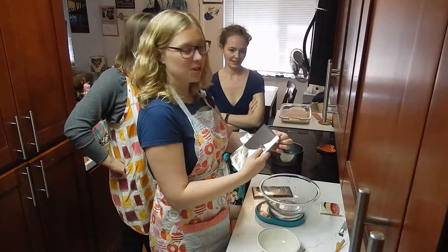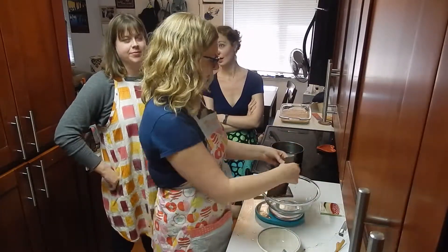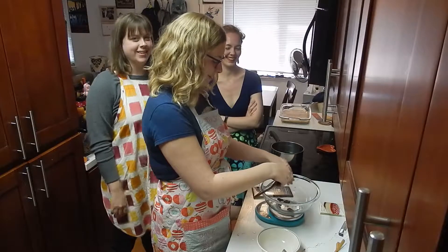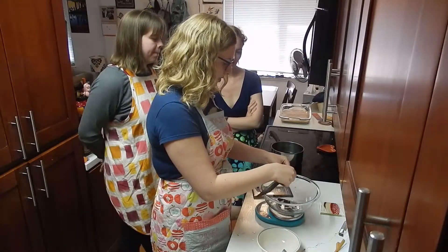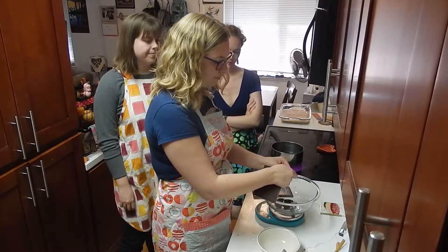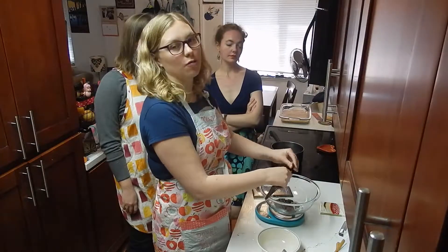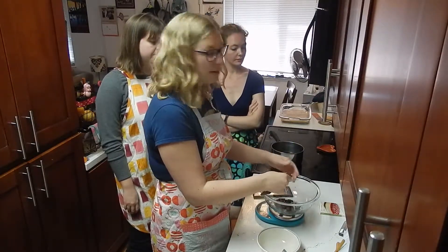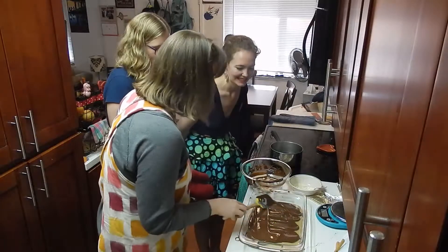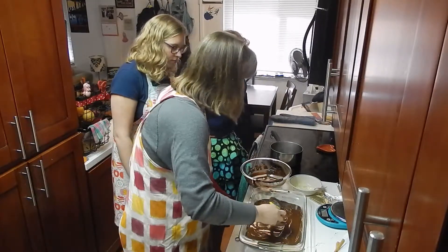I'm going to measure out some chocolate because we are ready for our top layer. I realized we were basically making a giant Twix and now I'm even more excited. We decided we are going to marble it — you don't have to, but you can. We'll melt the dark chocolate on the stove and do the white chocolate in the microwave. It looks really good — it's spreading over it well, and I was a little nervous about them accidentally mixing with the caramel.